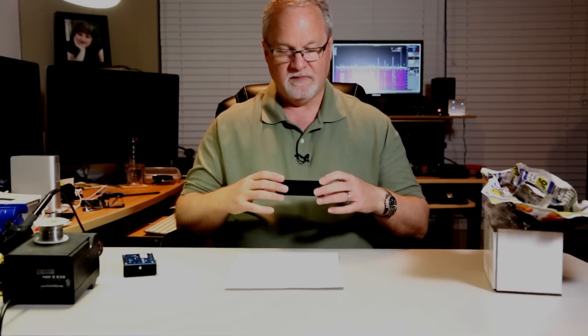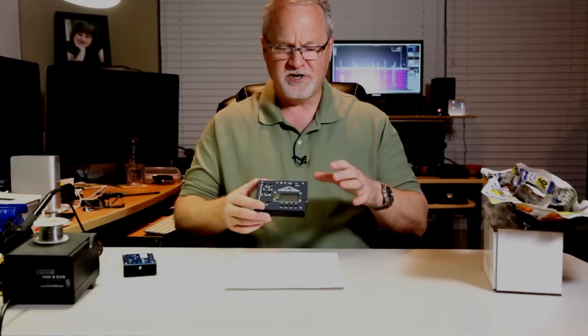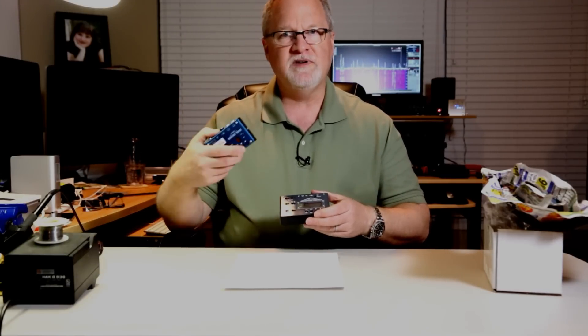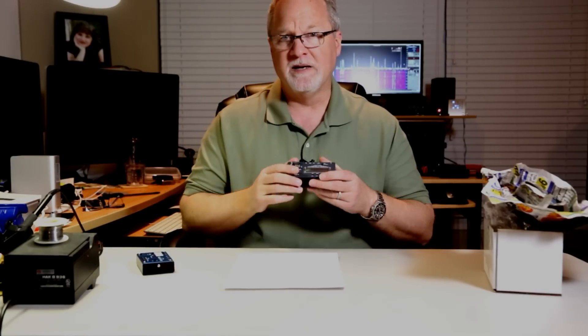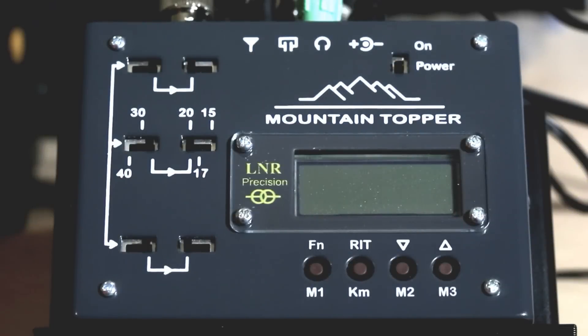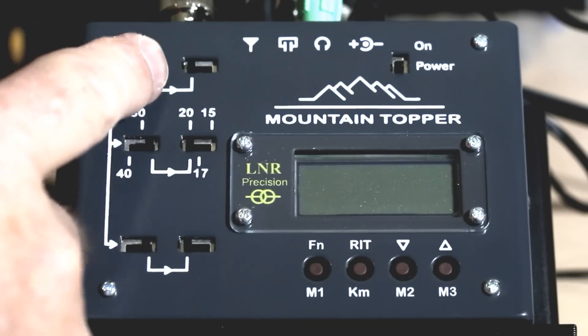Let's hook it up to an antenna. I've got the camera set up and I'm going to turn it on. We're on 20 meters. There are six switches — if the first three are set to the left it's 40 meters, all three to the middle is 30 meters, and all three to the right defers to the second set of three switches.